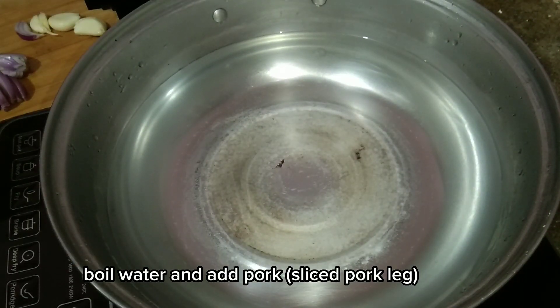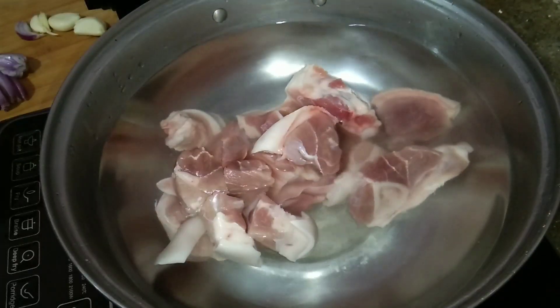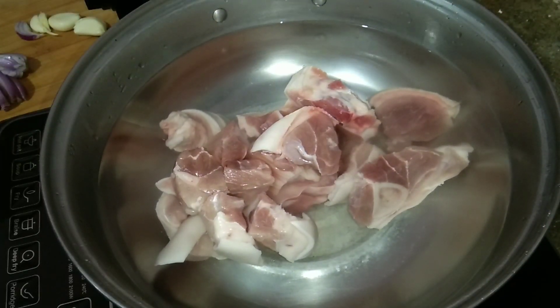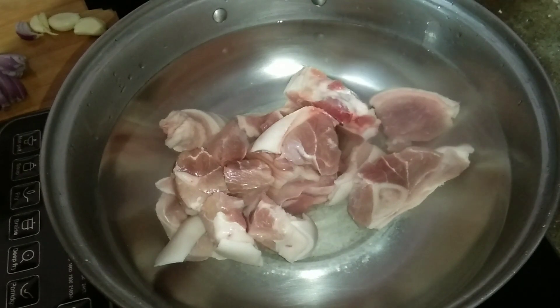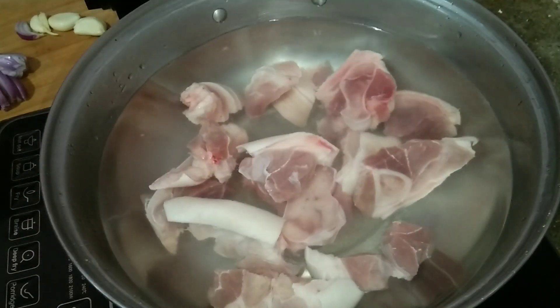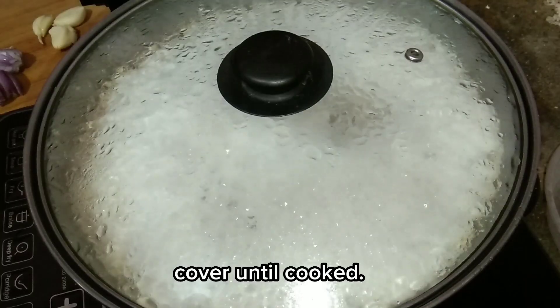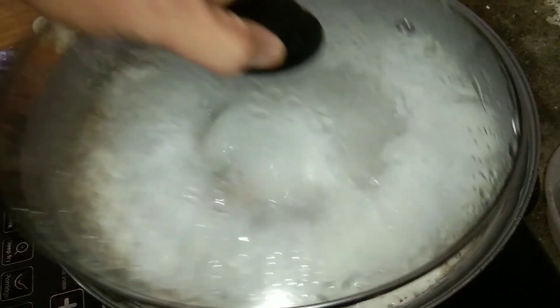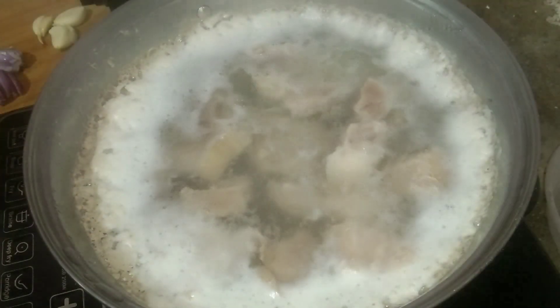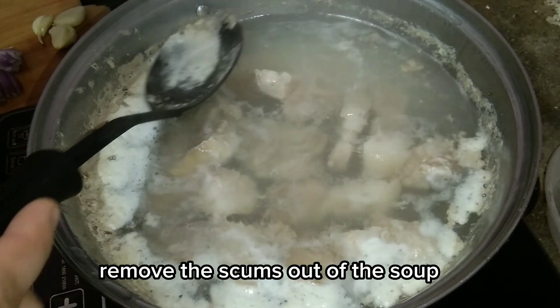Boil water and add pork. Slice pork leg. Cover until cooked. Remove the scums out of the soup.